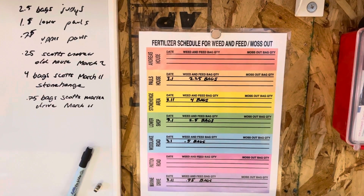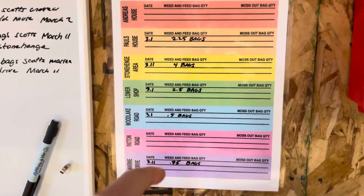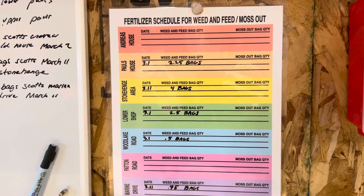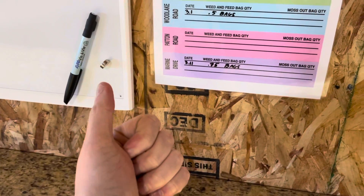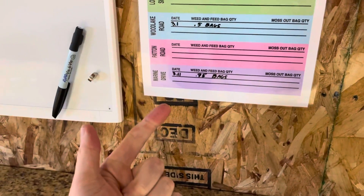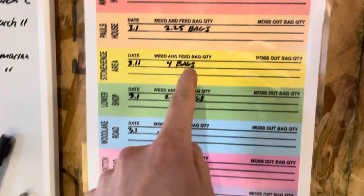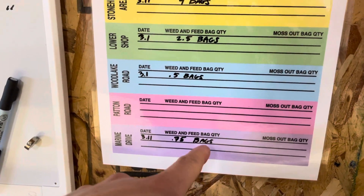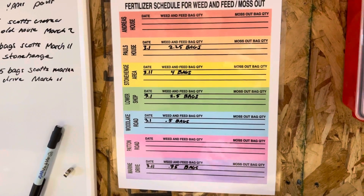Here is my improvement. I finally made a fertilizer schedule — this has been something that bugged me for a very long time. It was always ambiguous as to when we fertilized exactly and how many bags we used. We had a rough estimate, but as you can see some areas require half a bag, some require 0.75 bags, and we need to know this precisely.